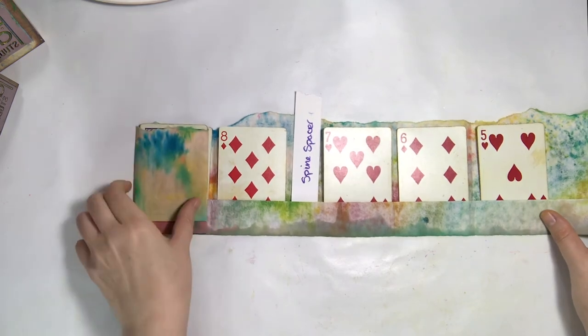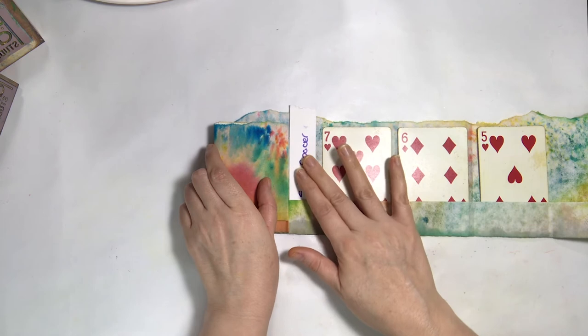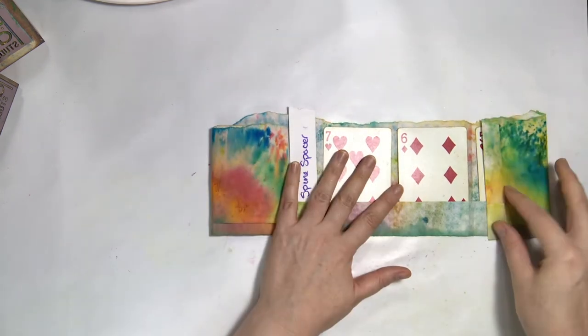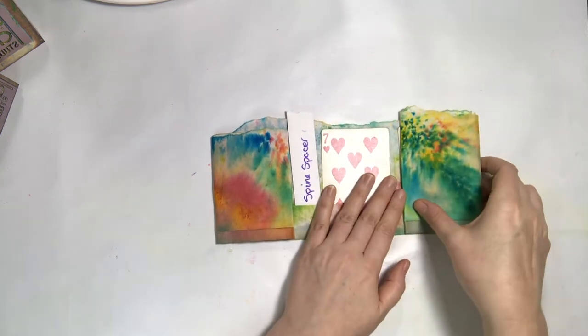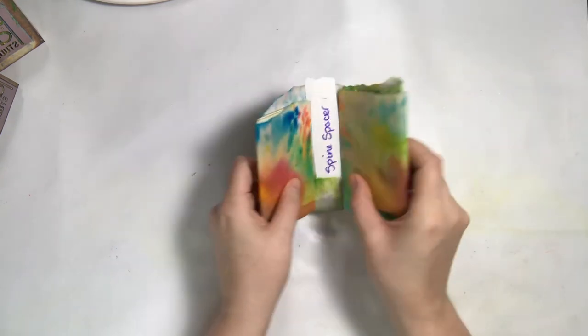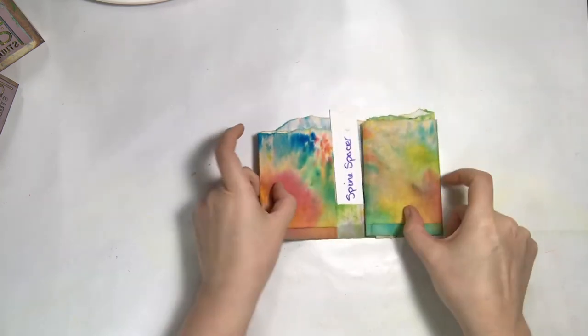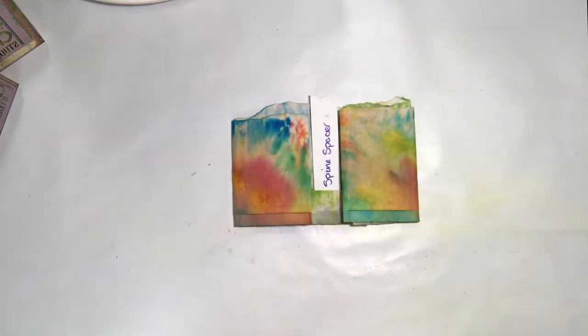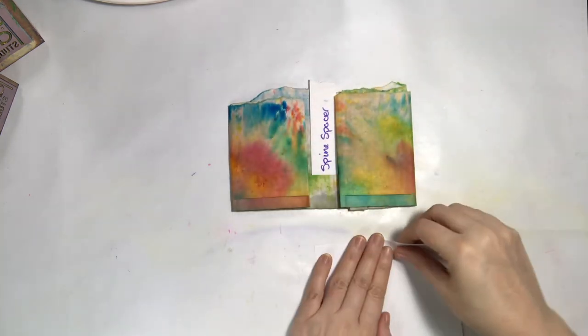Otherwise you do need something sturdy — that's one of the reasons it's really great to use playing cards. Just glue them down; it gives that section and panel structure and holds it in place. Otherwise with just the paper it gets really flimsy. That's also one of the reasons I put that spine holder in there — to remind the creator that it's there to allow for that space, because those pockets are going to fill up and pull out.